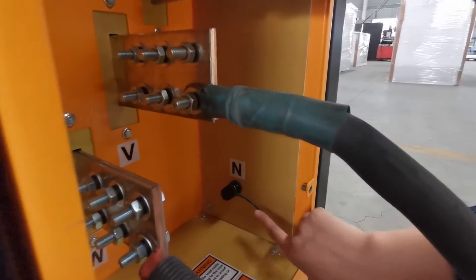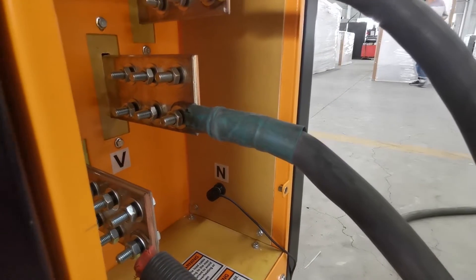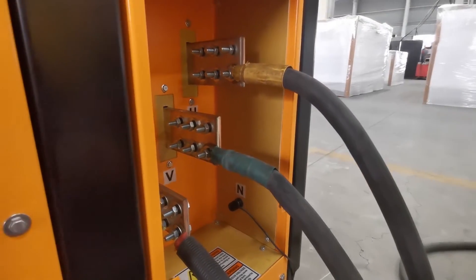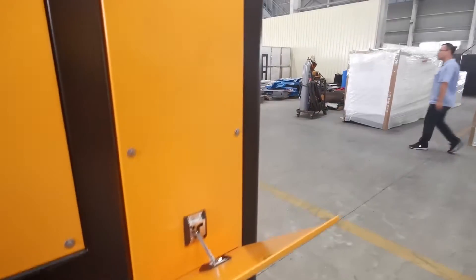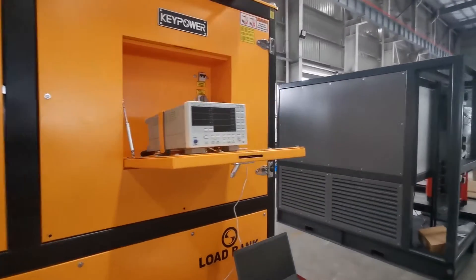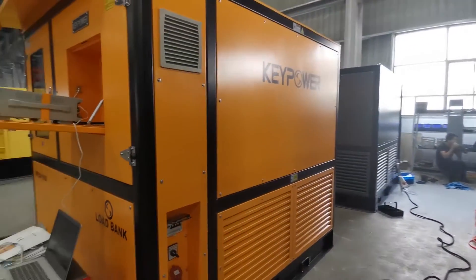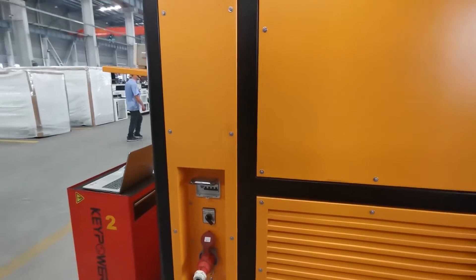The N-phase has two functions. One is to supply the control power to our load bank. The other one is to make sure the testing data is more precise. For control power, we have two options: one is from the tested power generator, and the other one is from the mains power. In our factory, it is better to use mains power as the control power because the mains power is more stable.